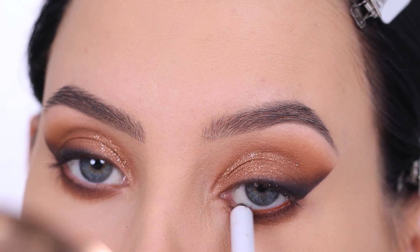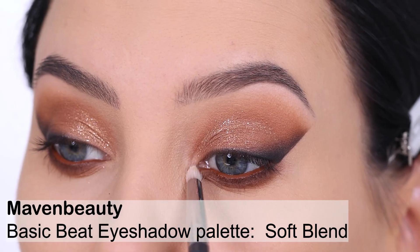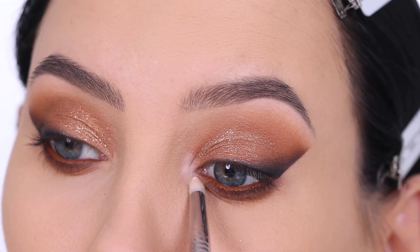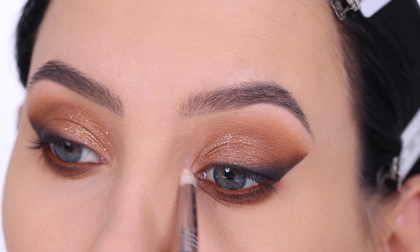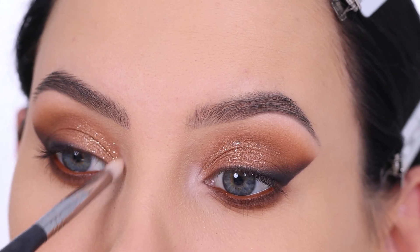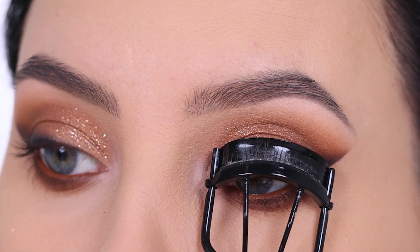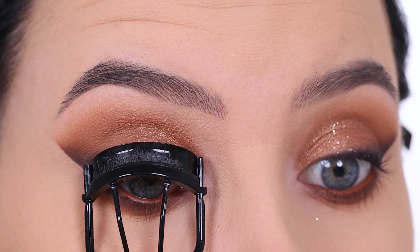For the waterline I used a pencil in a warm brown color that matches the eye look. Then I went back in with the Basic Bead Soft Blend palette — that light color I used previously — and popped it in the inner corner and underneath the brow bone. That light shade on the brow bone gives a soft highlight which makes everything look so much better.